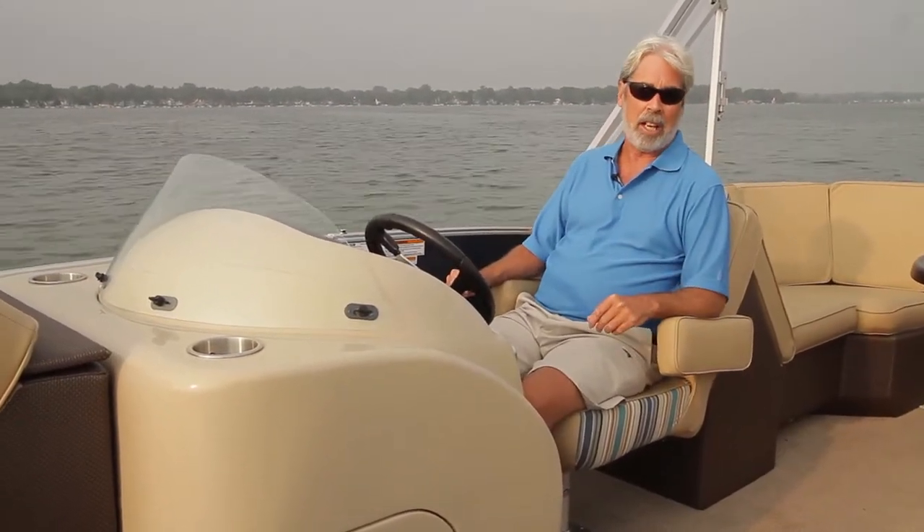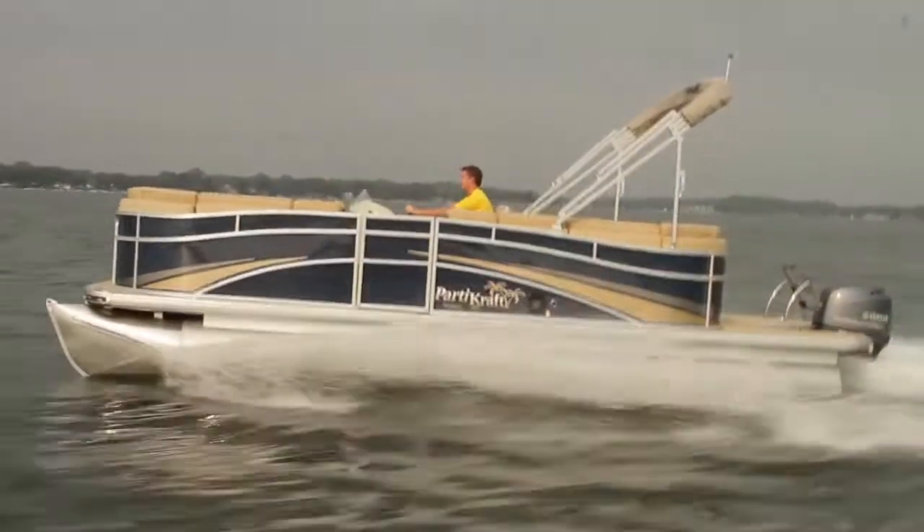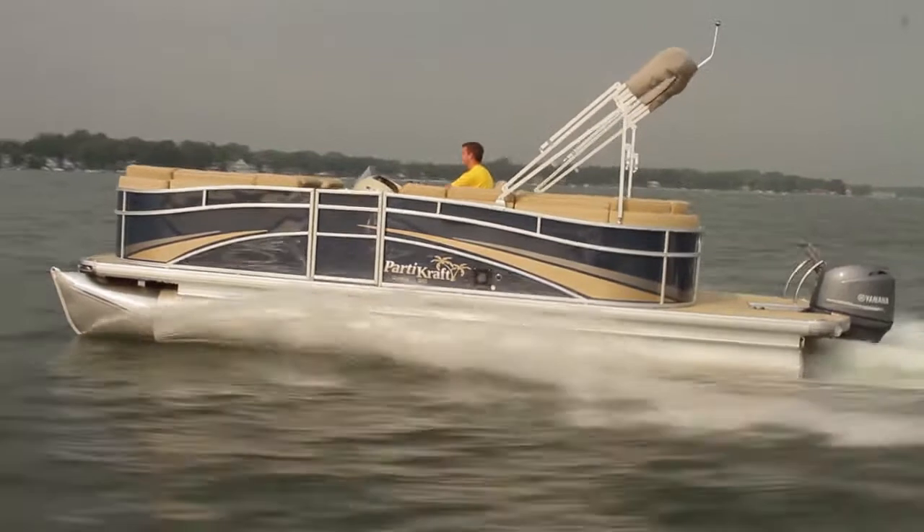We're powered by a Yamaha F115, 115 horsepower. It's a twin tuber, so you're not going to get blazing performance out of this boat. But look at this thing — it's designed for cruising.